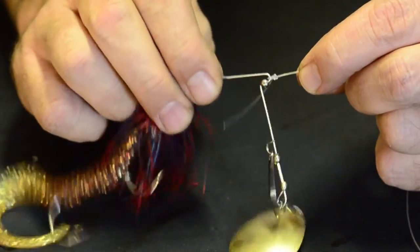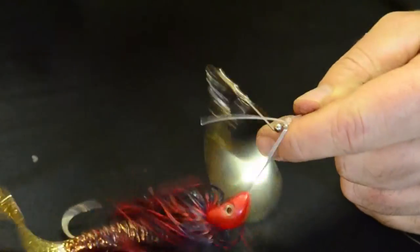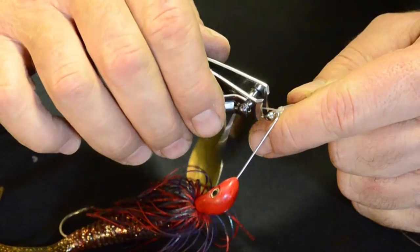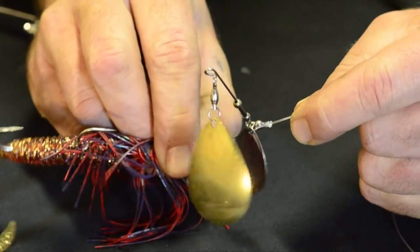Grab your trusty four dollar clippers, snip it off. I'll leave about half a centimetre there and away you go.